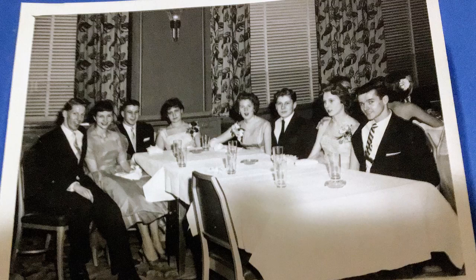Hey everybody, how you doing out there? It's George True. I just want to give a shout out to all you from out there. This is a family photo — a family digital photo — and I hope you guys appreciate it on the thumbnail video. It's really a thumbnail video.